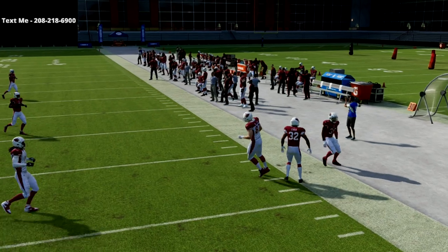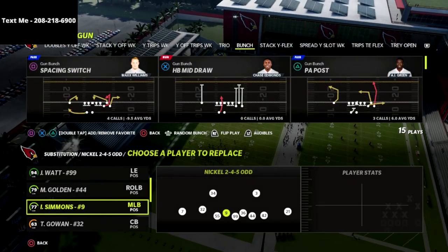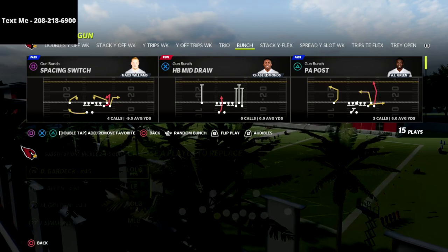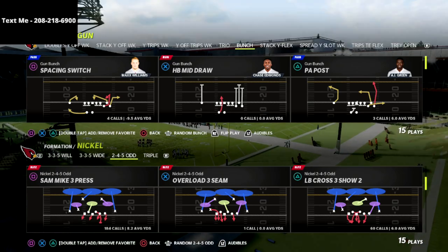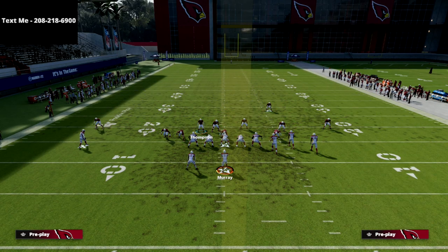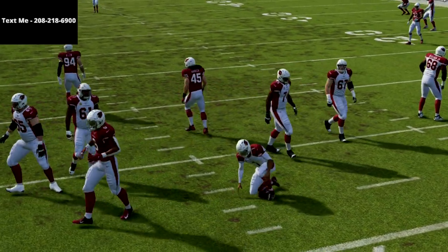I like to put Isaiah Simmons there — someone with good pursuit. Let me sub out JJ Watt real quick and show you this blitz one more time. I think occasionally what will happen in practice mode is if you run the blitz a lot it will basically kind of dumb out. Let me grab some fresh players in there — it doesn't matter their abilities or their talent level, you're going to be just fine. So again, LB Cross 3 Show 2 — I'll run that four-man version real quick. Just crash your line to the right, zone that guy, and that's exactly what you're going to get.